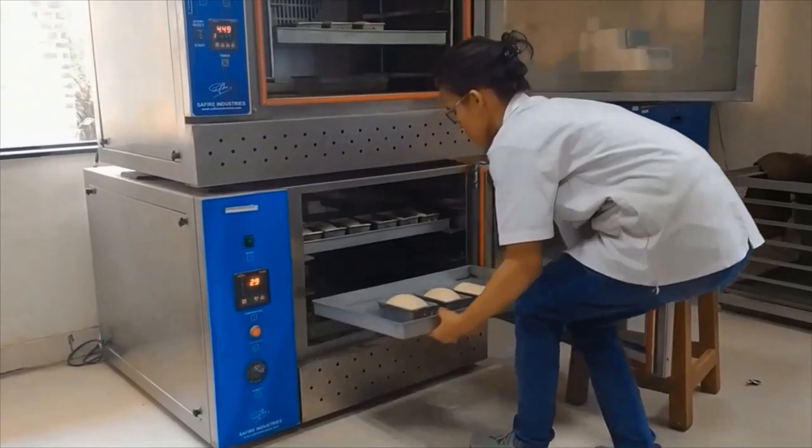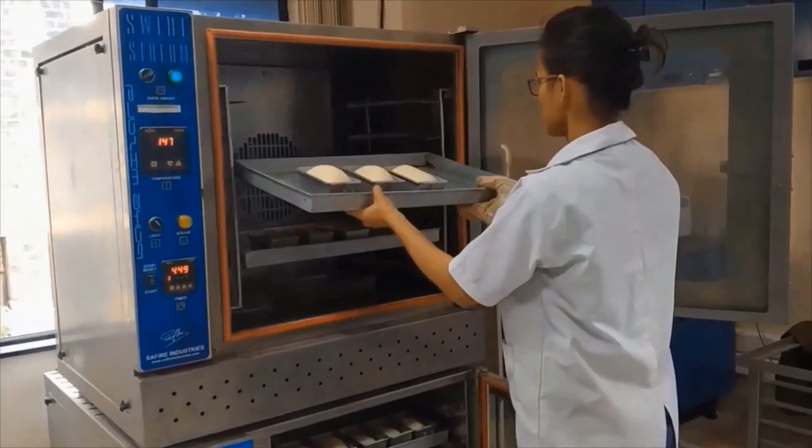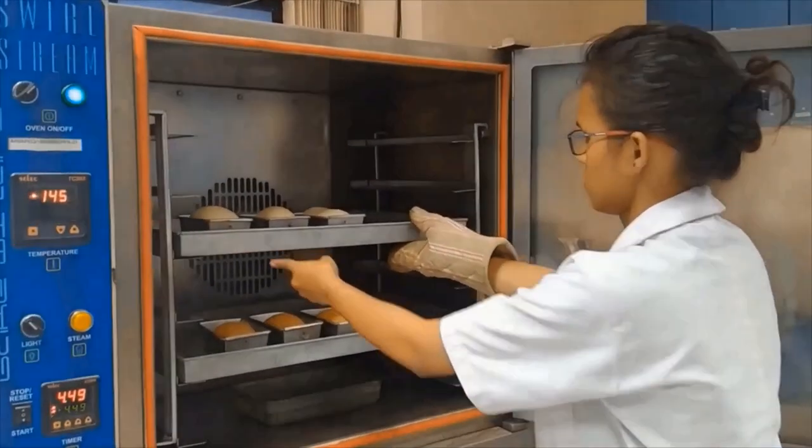Then again we will keep these small trays in the proofing chamber. Then after proofing, we will keep these trays in an oven for baking for around 10 to 15 minutes.